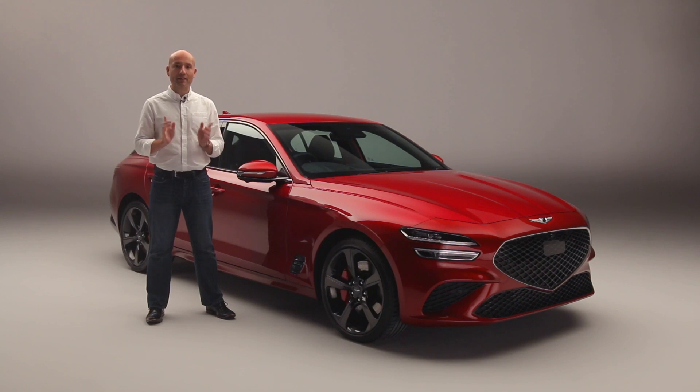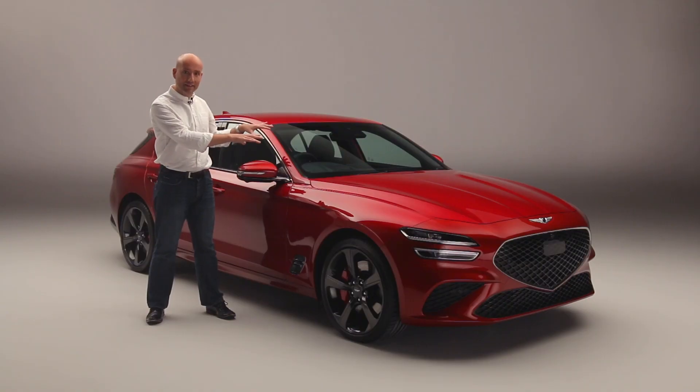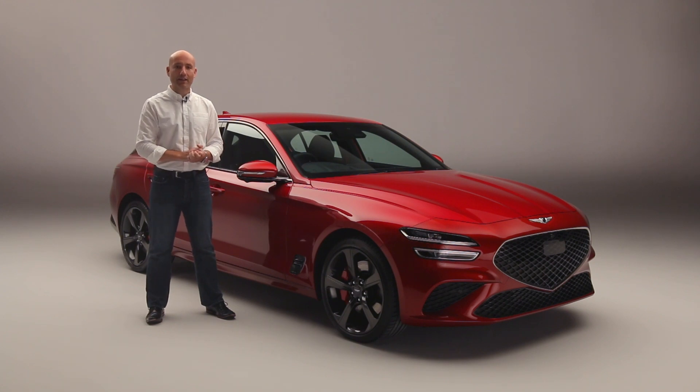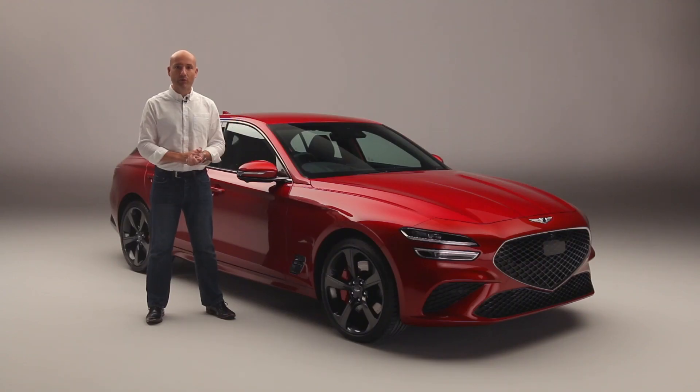With that in mind, Genesis has decided to give us something just for Europe as well — the G70 Shooting Brake. It's a BMW 3 Series equivalent for the modern age. They've basically done it themselves, turned a saloon car into a wagon with an extra bit at the back. Here it is, the just-for-Europe G70 Shooting Brake. So let's take a look and see what it's like.